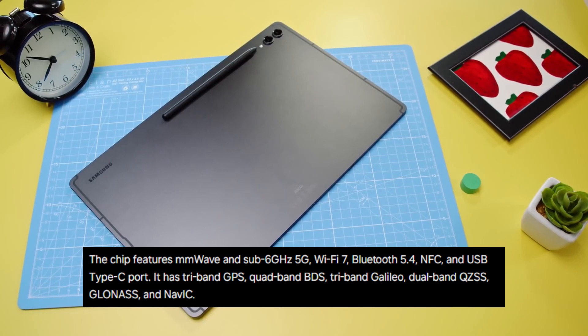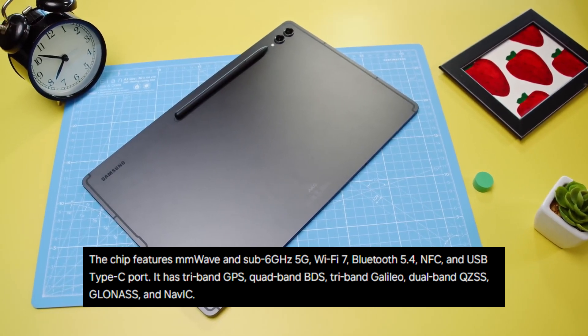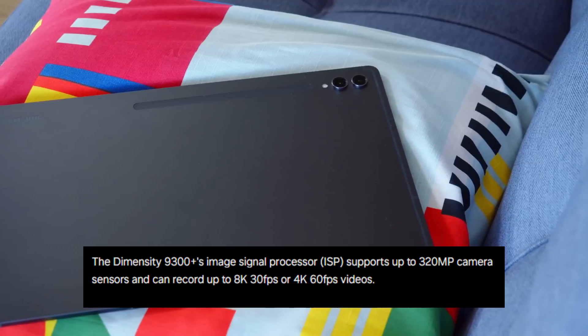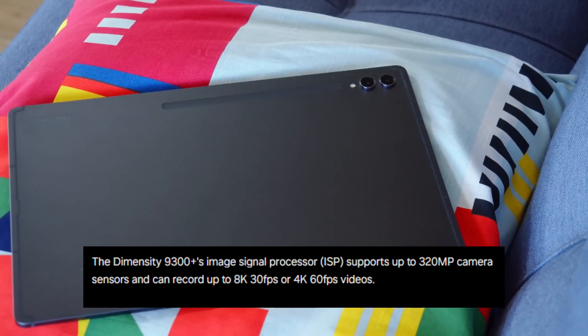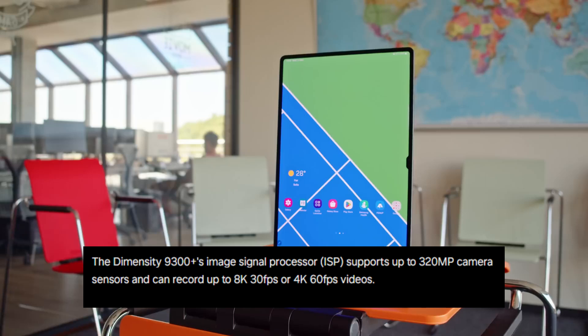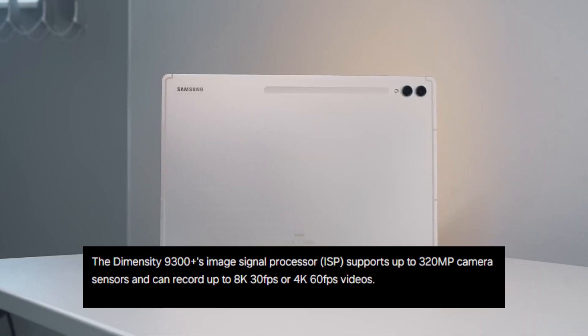It also supports mmWave and sub-6GHz 5G, and is equipped with dual-band QZSS, tri-band GPS, quad-band BDS, tri-band Galileo, GLONASS, and NavIC. Talking about the image signal processor of the Dimensity 9300 Plus, it can capture videos at up to 4K 60 frames per second or up to 320MP resolution.